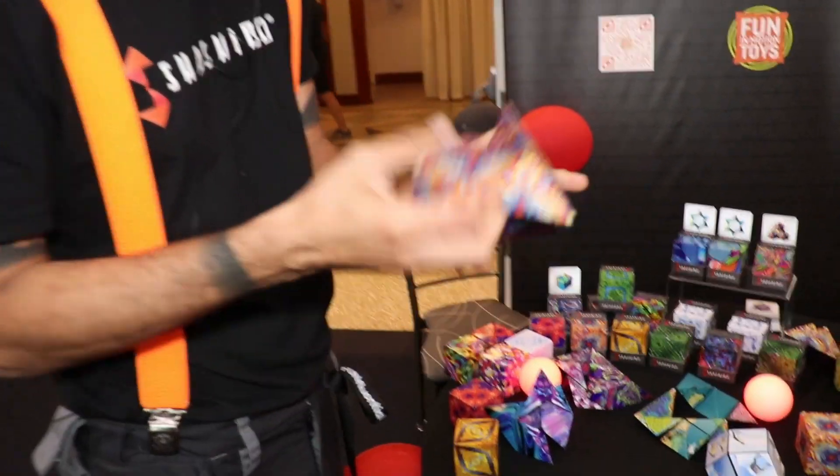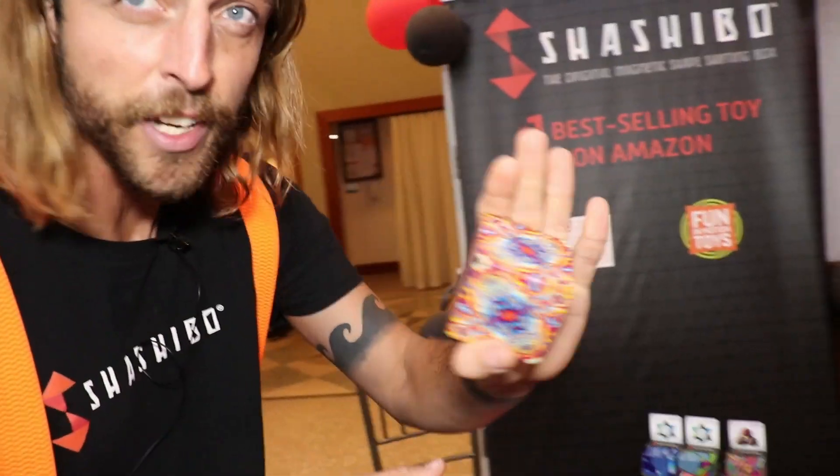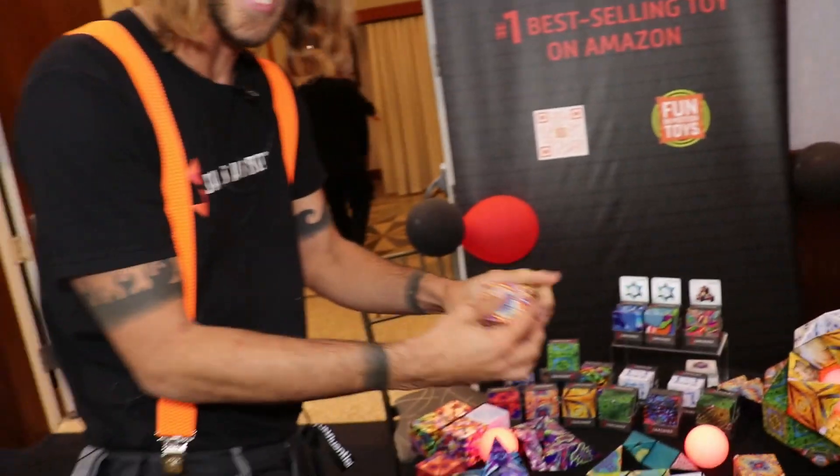My name is JT. I'm with Fun In Motion Toys. What we have here is called a Shashibo. This is a magnetic shape-shifting puzzle cube that makes over 70 different shapes. I'm going to show you some of them right now.